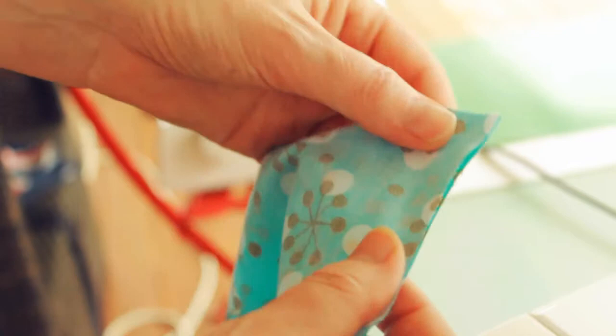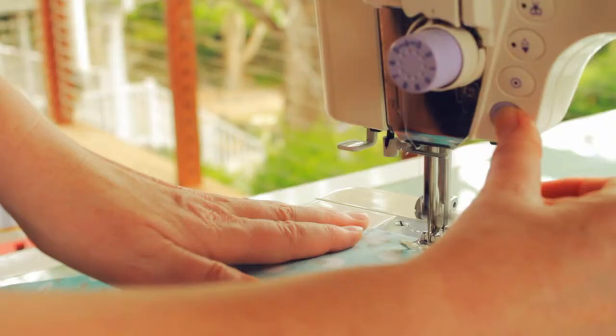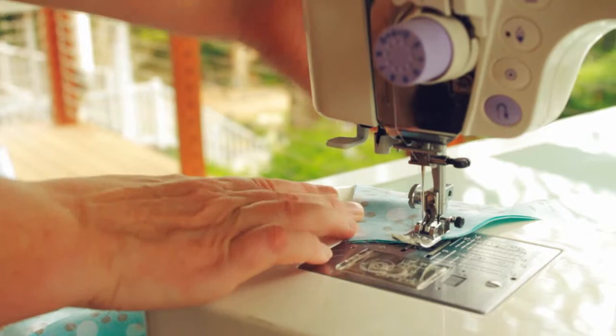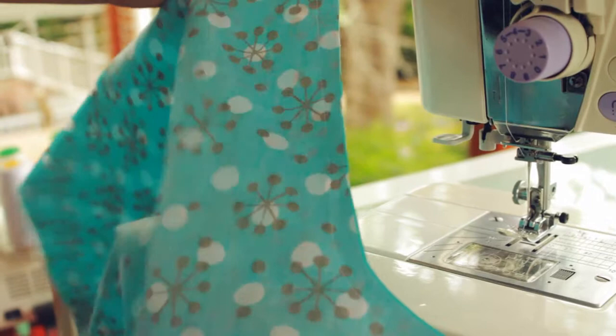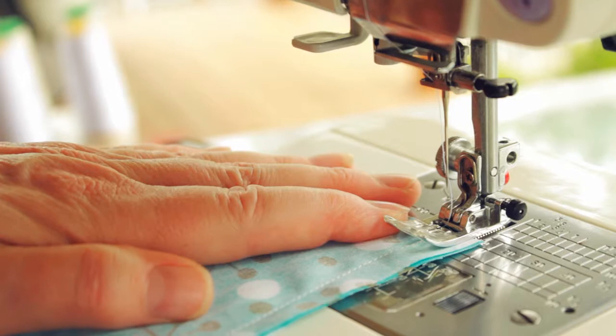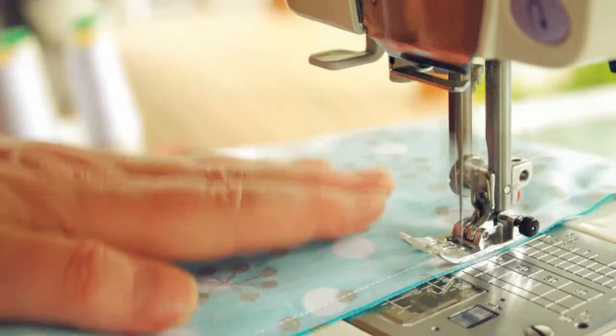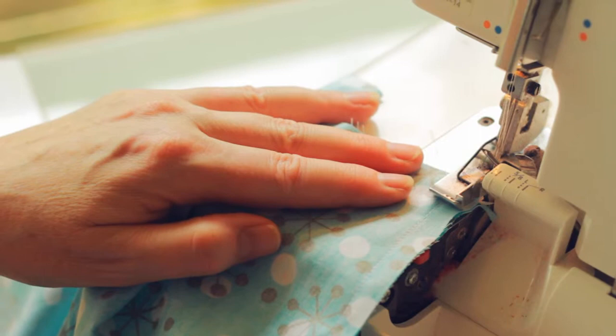With the right sides of the fabric together, we're going to sew our two front seams together and our two back seams together. For extra reinforcement, you might like to sew down the back seam twice. Now we overlock all of our open edges, and if you don't have an overlocker, you can use a zig-zag stitch on your sewing machine.